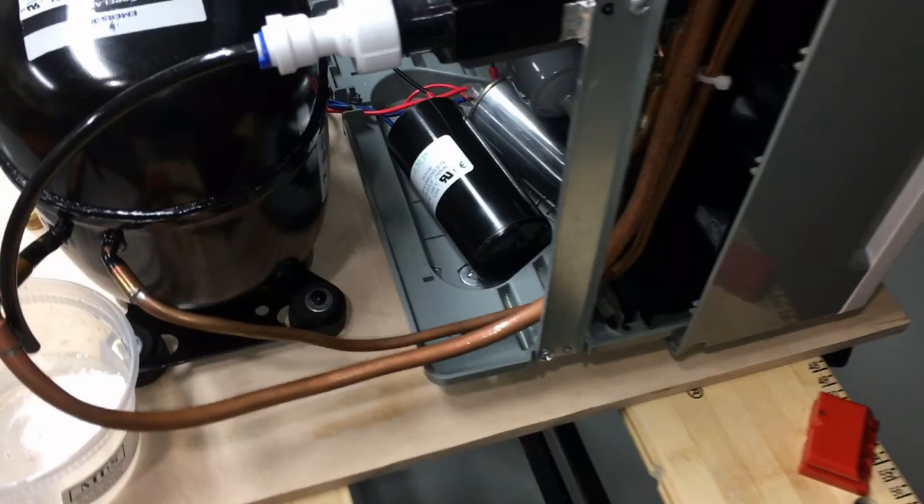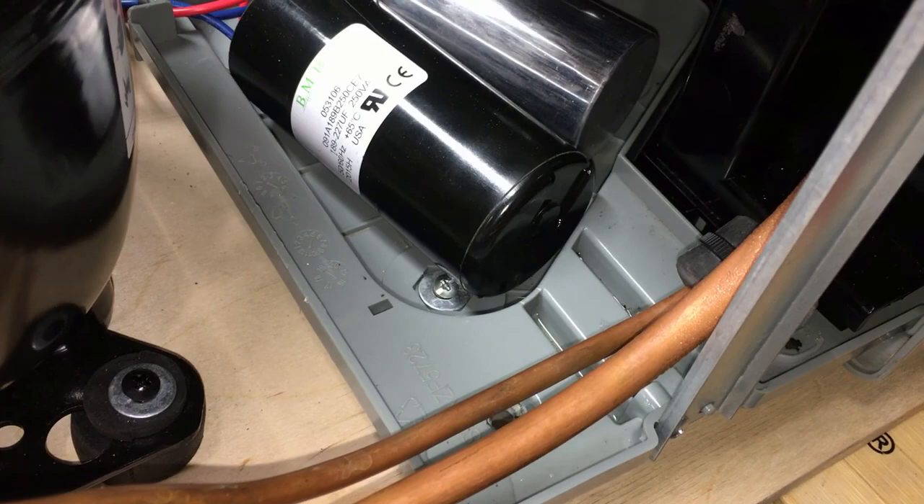Regarding the other details of construction: I have the chassis of the unit just screwed down to this board through the three original compressor mounting holes, so it's fixed to the board. Then the original wheels — just took the casters out of the plastic, drilled a hole through the board, and pushed the caster stems through. So it's mobile like it used to be.